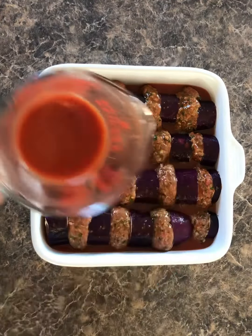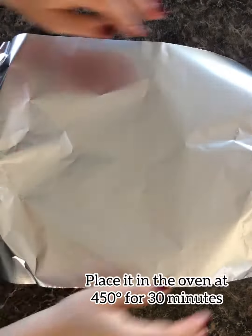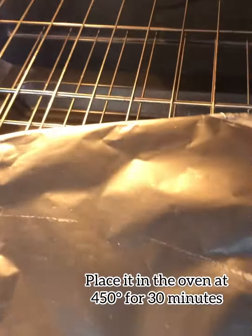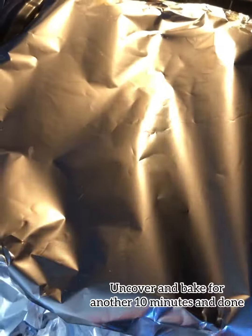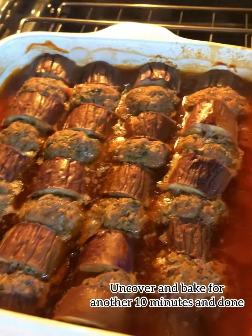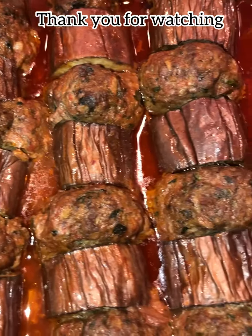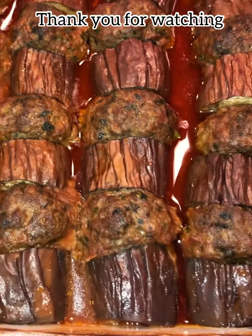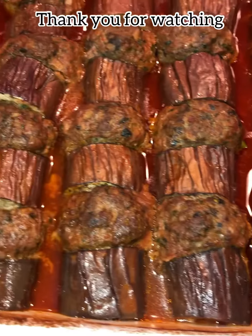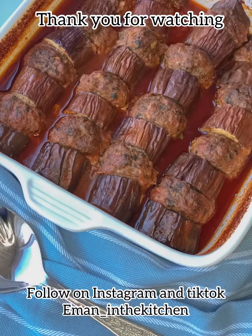It's going to be ready to go in the oven. I'm going to cover it with foil and place it in the oven. Bake for 30 minutes, then uncover and bake for another 10 minutes and it's done.